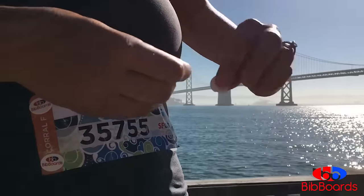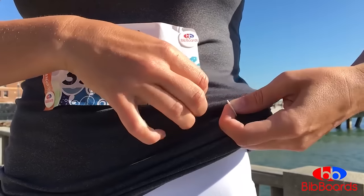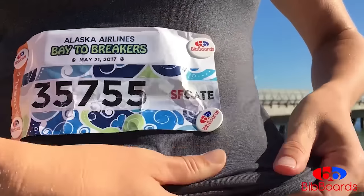So easy to use. All you do is take your bibboard and put it through the hole on your race number. Quickly and easily, most importantly, safely secure the backing onto your shirt.